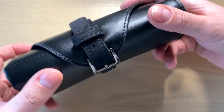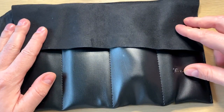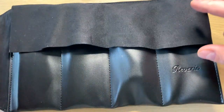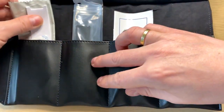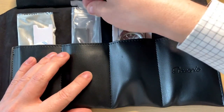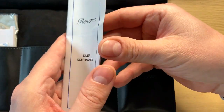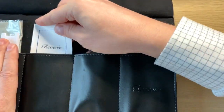It comes in this nice black leather watch roll. Inside you find a fiber cloth, an extra rubber strap for the watch with quick release spring bars, and the diver's manual — it's a Reverie Diver with a lot of different information about the watch. And of course you find the watch itself.